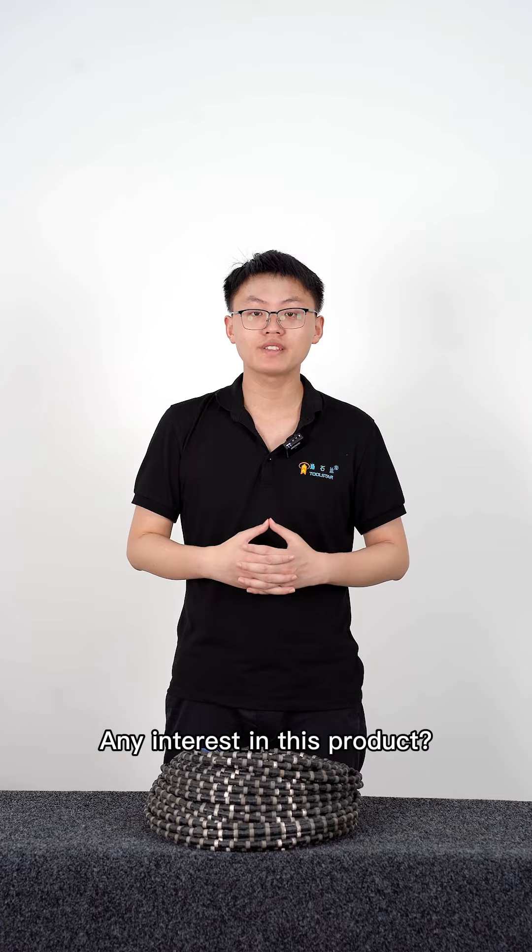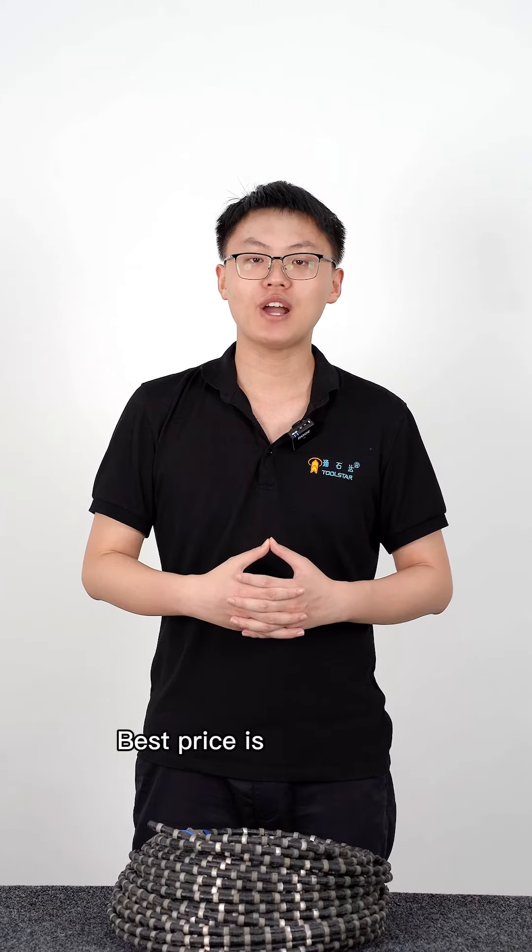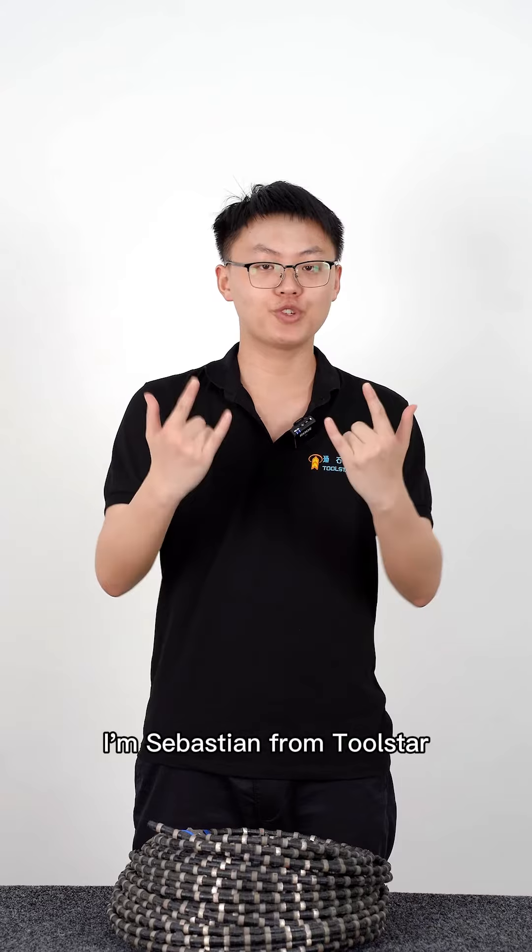Any interest in this product? Subscribe to our channel and reach us. Best price is here for you. I'm Sebastian from Two Star.